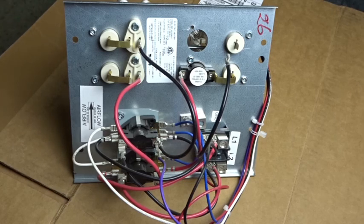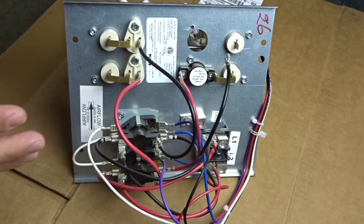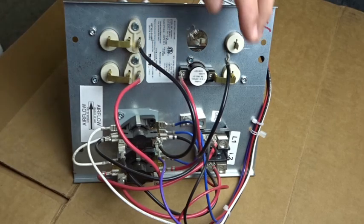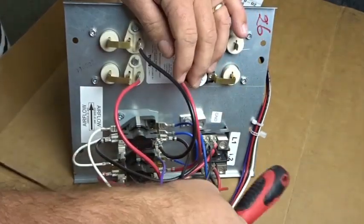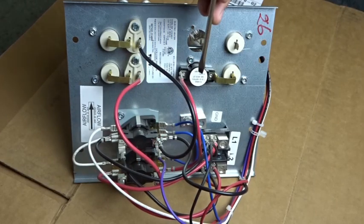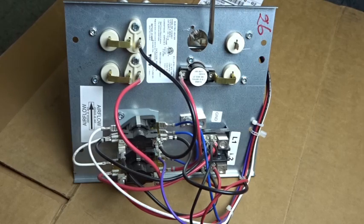We're going to go over the different parts of this heat kit just so you become familiar with them. One of the little components is missing here because I had to use it for another job. But this part that's missing is the same part as this one, and this exact sort of framework here goes here as well.